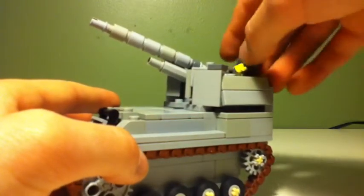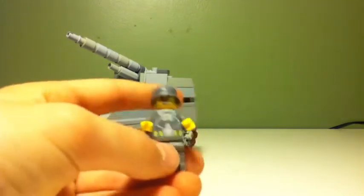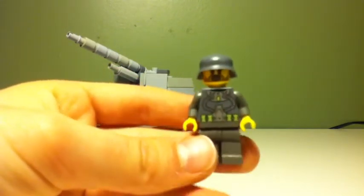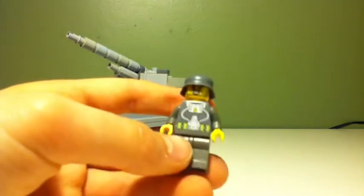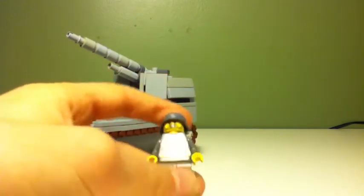And then it can fit a minifigure up here. It's kind of a lame torso from the Atlantis set, but that's all I really had for a dark grey German, so I just used that.